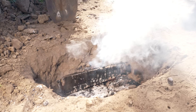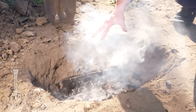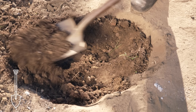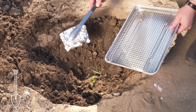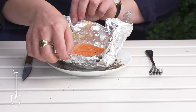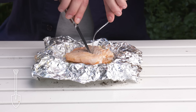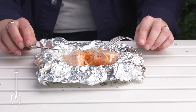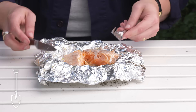Buried salmon. I dug a pit here earlier, lined it with rocks and built a fire in here that's been burning for the last few hours. Now that it's nice and hot, we're going to put this foil-wrapped salmon fillet in there, bury the whole thing, and dig it up again in a few hours. Should be ready by now. It's actually cooked through. It's actually pretty tasty, but this method isn't adding any unique flavor or texture, so it's kind of a whole lot of work for not that much payoff. I'm going to pass on this one.